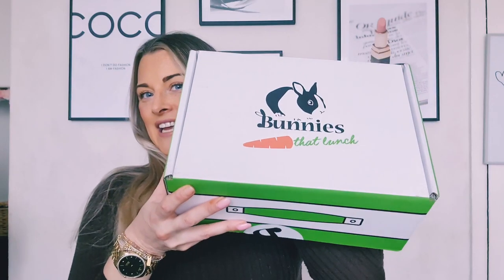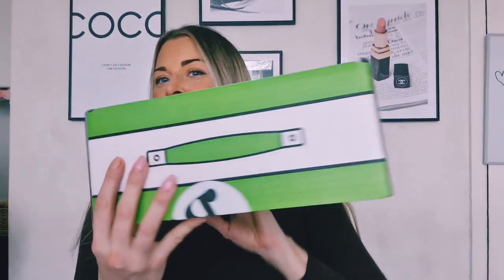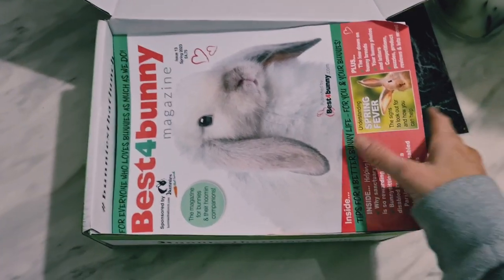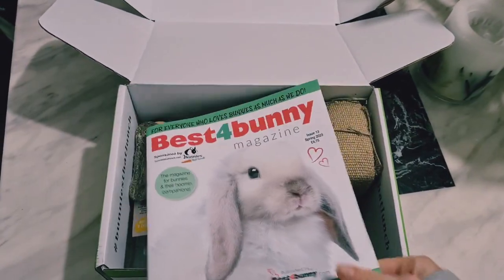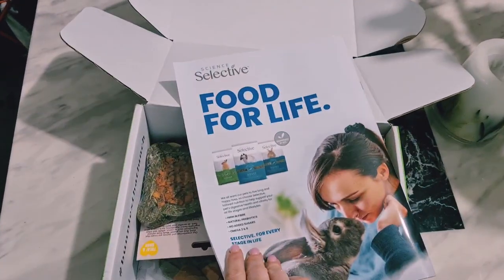So here it is. This is the size of the box that comes and we will have a look at what's inside. The first item we have is this Best for Bunny magazine, which I'd imagine has got some really good tips for bunnies in there.